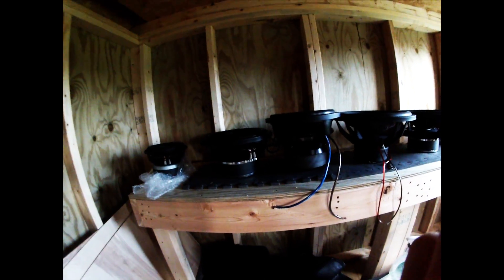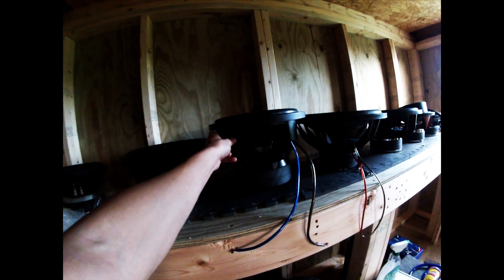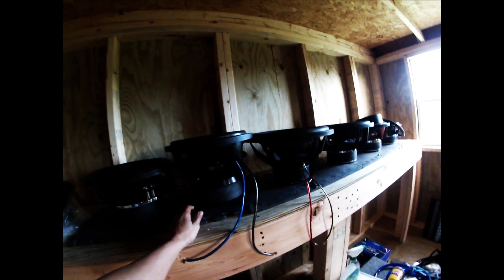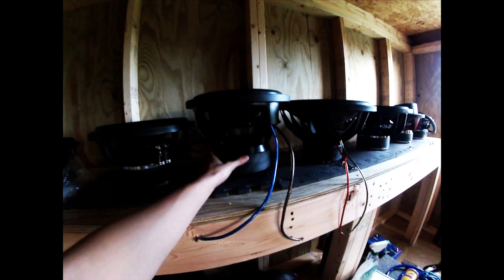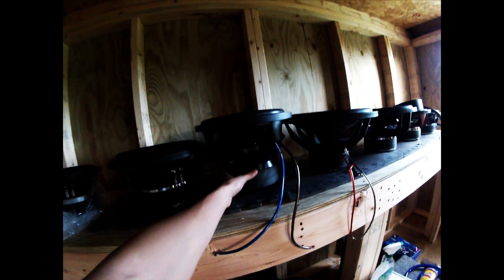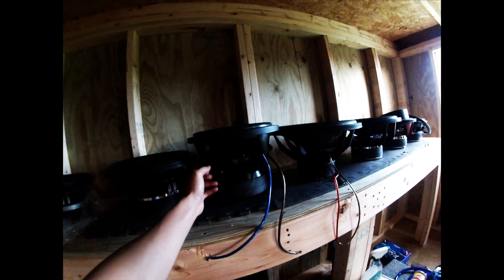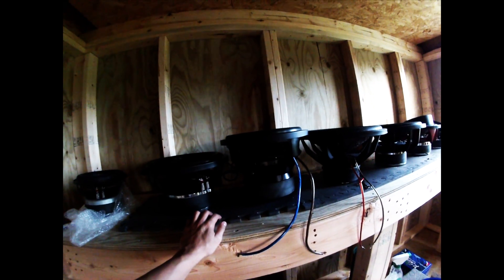As you can see, a substantial visible difference. Unfortunately, on the production models they will not feature a TC-style basket. They will feature more of an AQ-HDC4 basket, if you're familiar with those. So we're doing away with the standard 12-spoke.